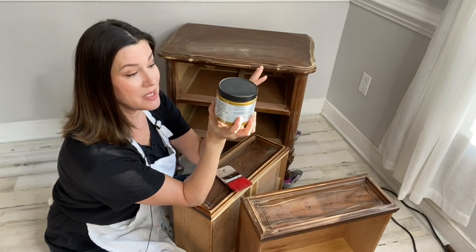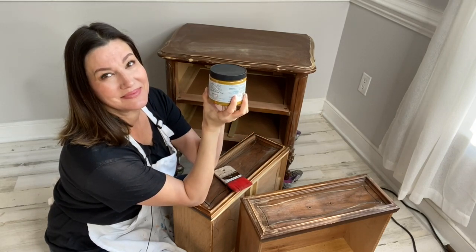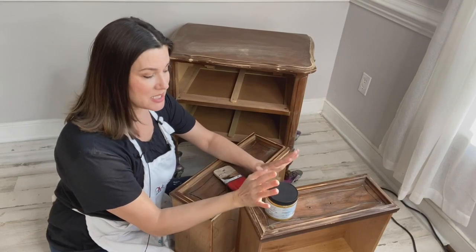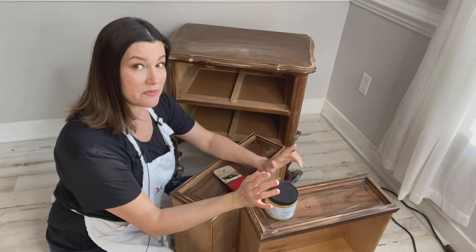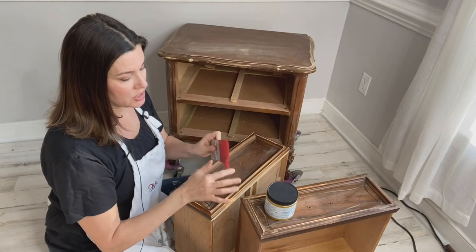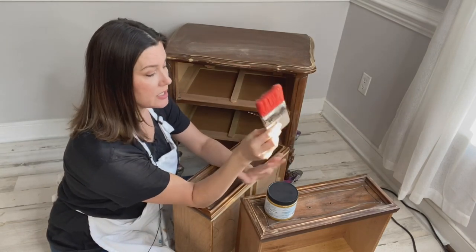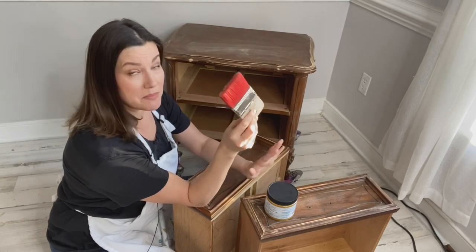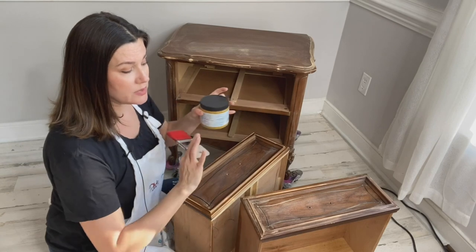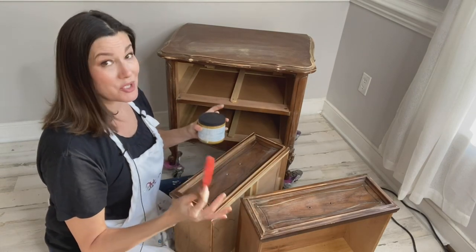You should paint two even coats, and then you're done and get to walk away. Silk mineral paint likes to go on a little bit differently. I like to use a smooth synthetic brush — my scarlet brush really helps get the paint on evenly and minimize brush strokes. This paint is self-leveling; it really smooths itself out as you go, so there are really no brush strokes to be seen.